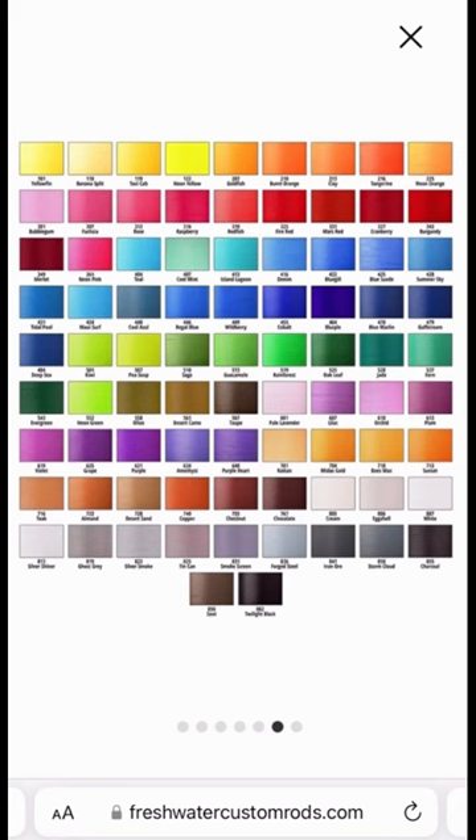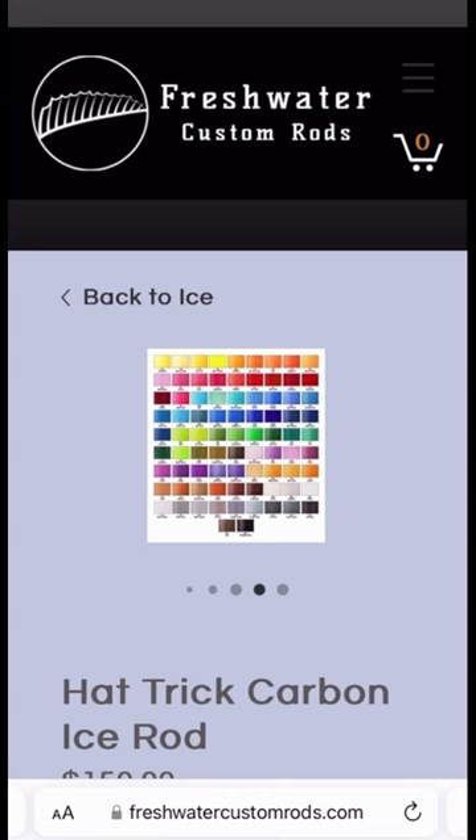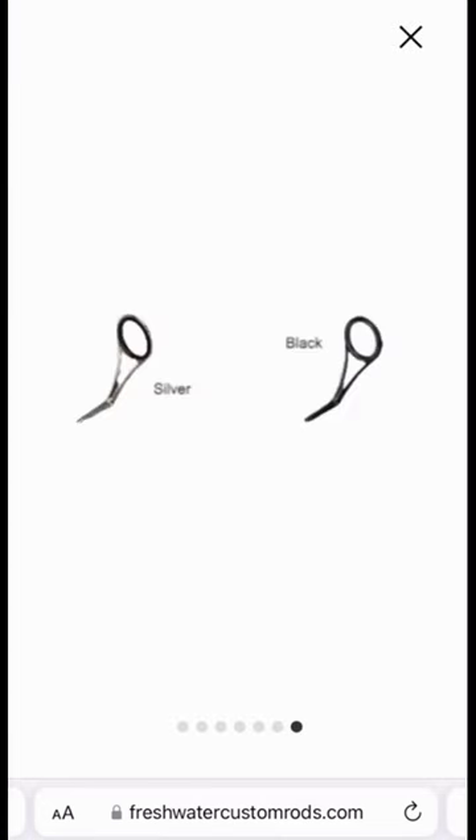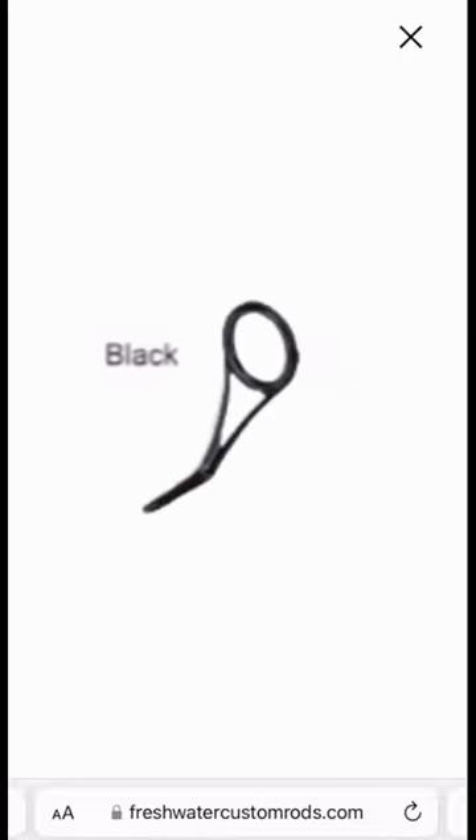Next, you'll want to choose from over 80 colors of thread. Zoom in to get a closer look at each color. The final choice you'll need to make is what color guides you want, available in silver or black.